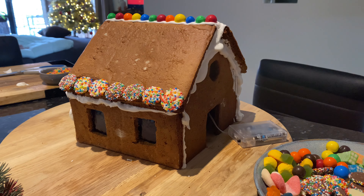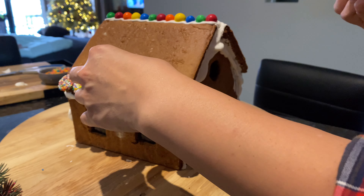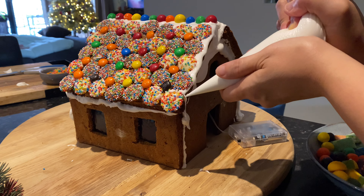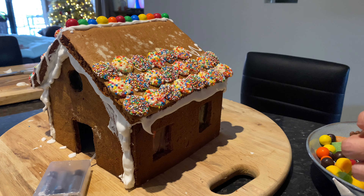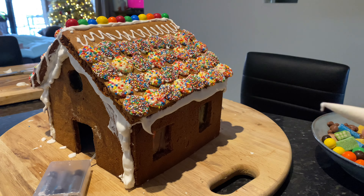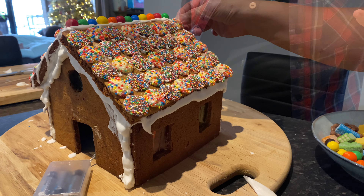Then you put in the hard candy for the window — this is optional though, sometimes I just leave it open. Then you can remove all the excess. For the walls with the lollies, you want to put them back into the oven so that the lolly can melt. You do this by putting them into a 160 degrees Celsius oven. And here it is — that's the final product.